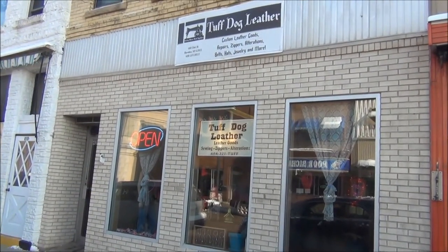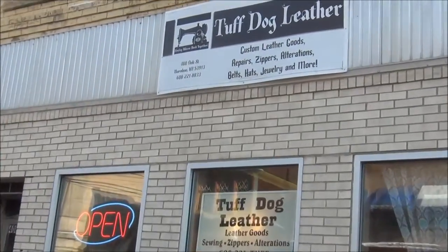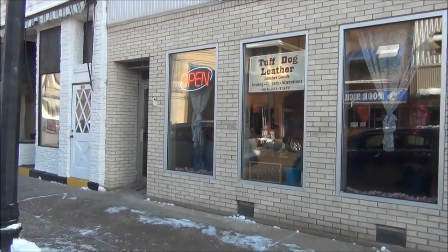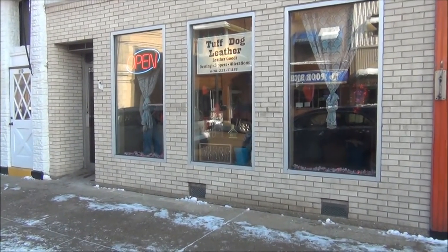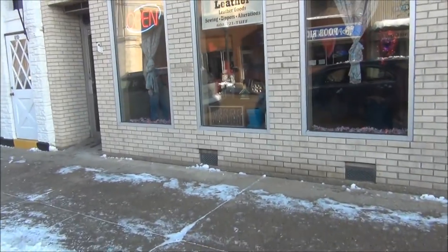We just arrived here in Baraboo, Wisconsin this morning, at Tough Dog Leather. We're going to go in and see Meg Dog — she does my upholstery for the go-karts. So Sandy and I are going to go in and say hi to Megan.